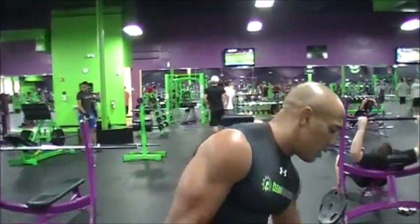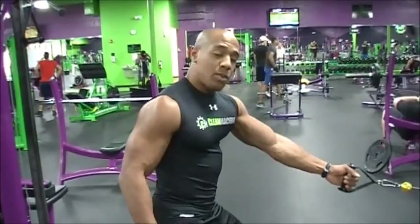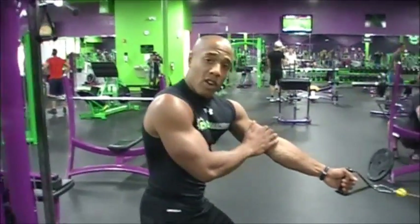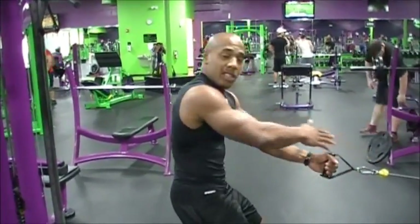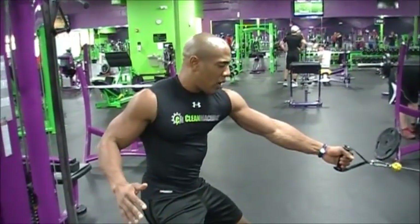Our first exercise we're going to do is called a single arm lateral row. You're going to grab one arm and use a medium to heavy weight. We're going to start off like this.